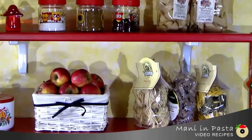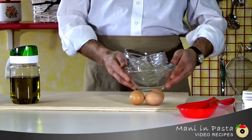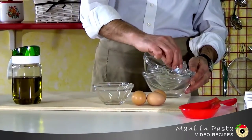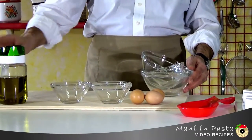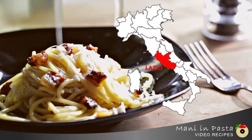Welcome friends to Money and Pasta, the video channel for fast and easy pasta. Today we will make a tasty plate of spaghetti carbonara in just a few minutes, a beloved dish from Lazio yet from uncertain and debated origins.